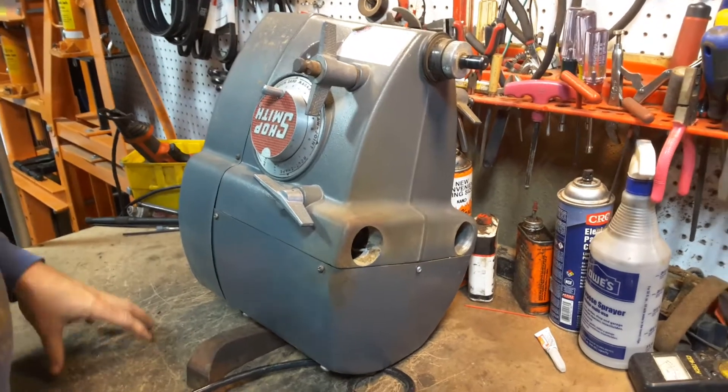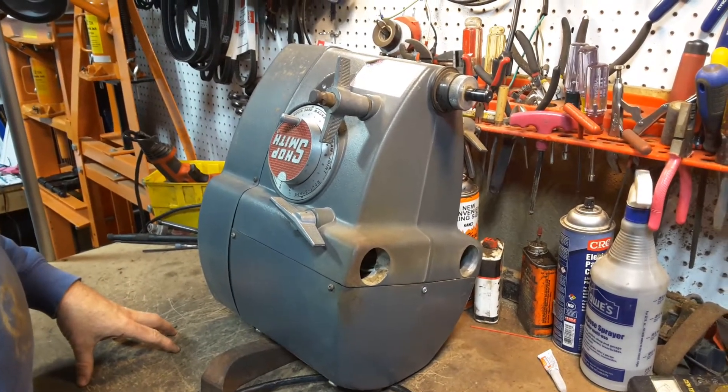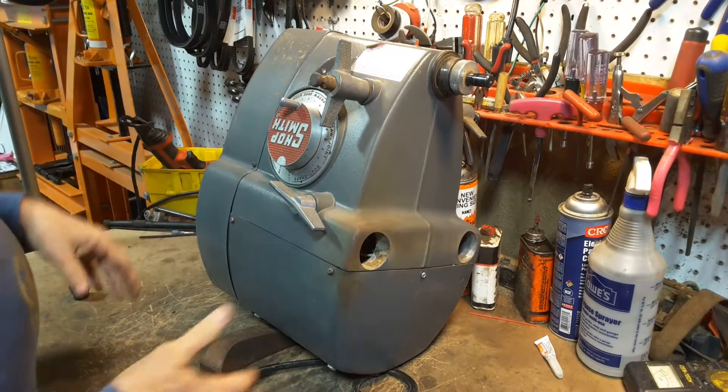Hi, this is Jacob Anderson, and this video is the first step in tearing down your headstock — removing the motor from the headstock casting so that you can work on everything.